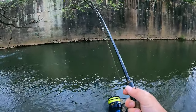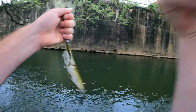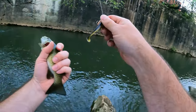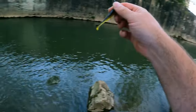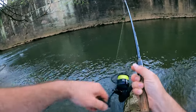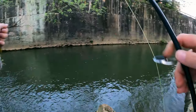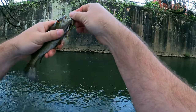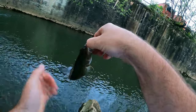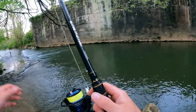A little guy. Here we go — a little smallmouth, very pretty. See you bud. Another one — felt bigger for a second. Another one. He's just loaded in here — little babies. These guys are fun to play with. A little baby smallmouth — see you bud. I think we cleaned it out.